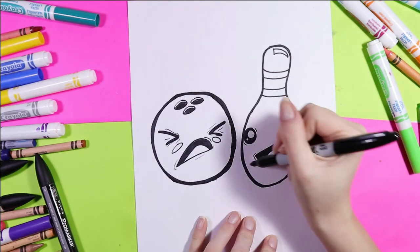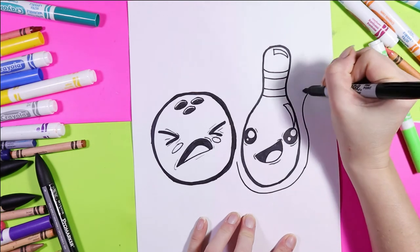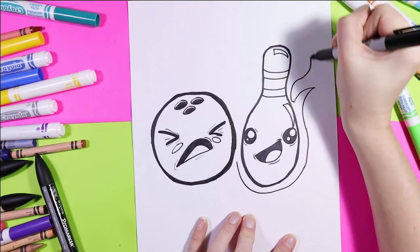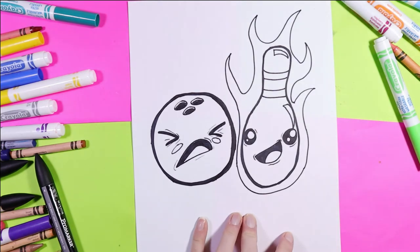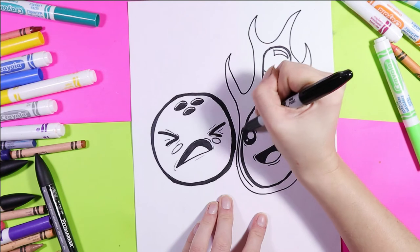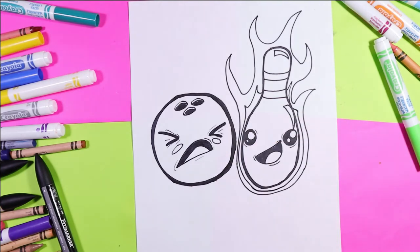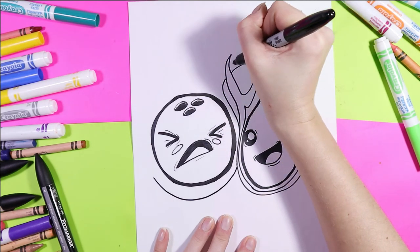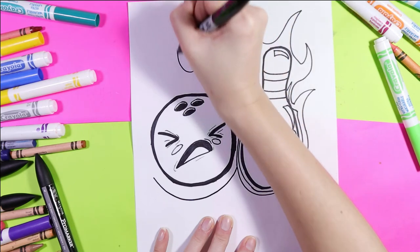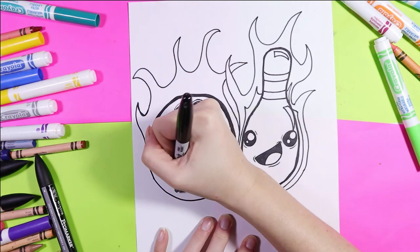Next we've got to make these guys flaming. I'm going to start on the bowling pin first — we'll draw a U-shape along the bottom and then we're going to add some curving lines here and there. Along the inside you're going to draw a smaller version for the lighter part or the hotter part of the flame, and now we'll do the same around the bowling ball but it's going to be slightly overlapped.